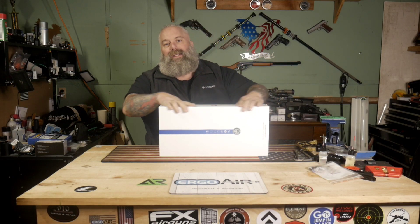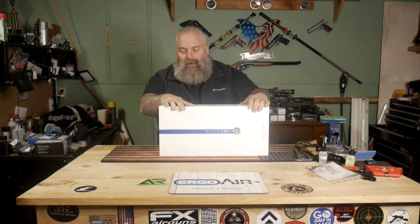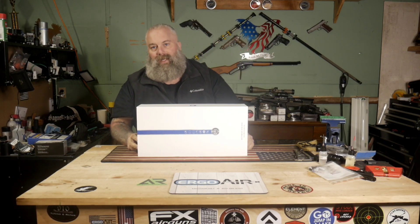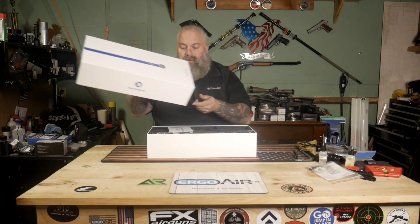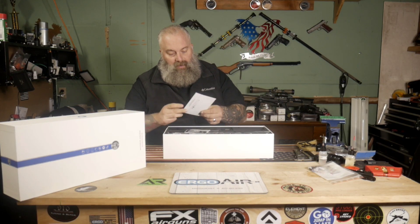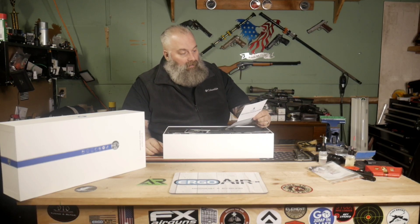What's going on everyone, Moose here from Airguns of Michigan. Today I've got a new product from Discovery Optics, and let me just say I like it a lot. This has totally redefined how I feel about some of these companies that are out there. I just want to show you guys what comes with this — it's a new scope they have out.